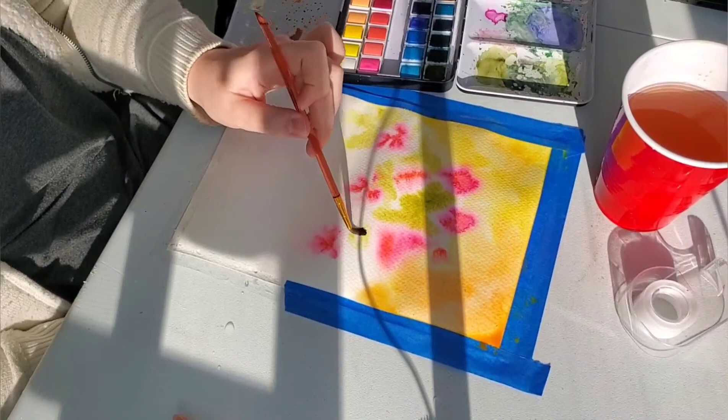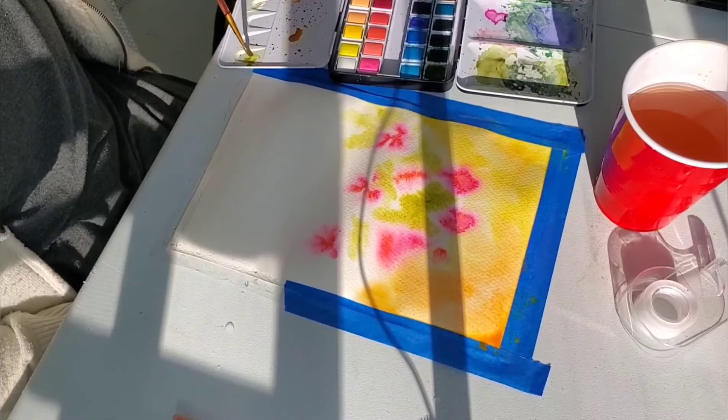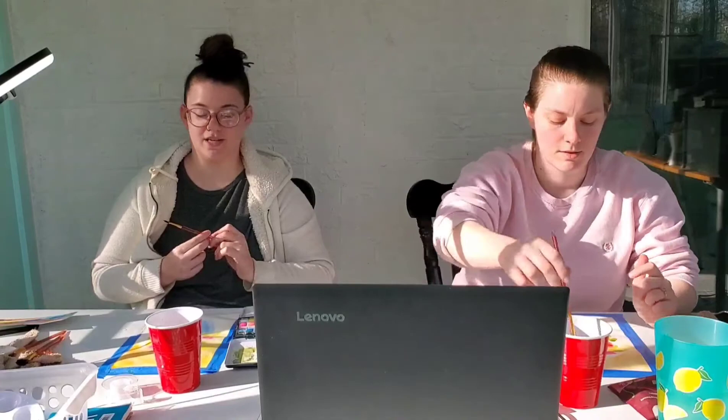Now we're just adding some splotches of green, some darker green, sort of randomly in the spaces between the flowers. I'm feeling vaguely good about this. Things are going well. Your background looks better than mine, but I don't mind mine.